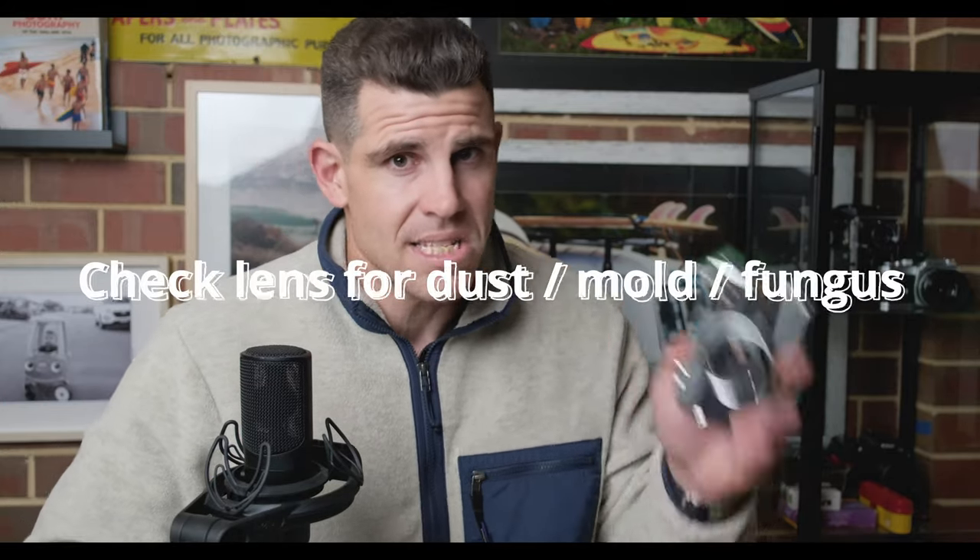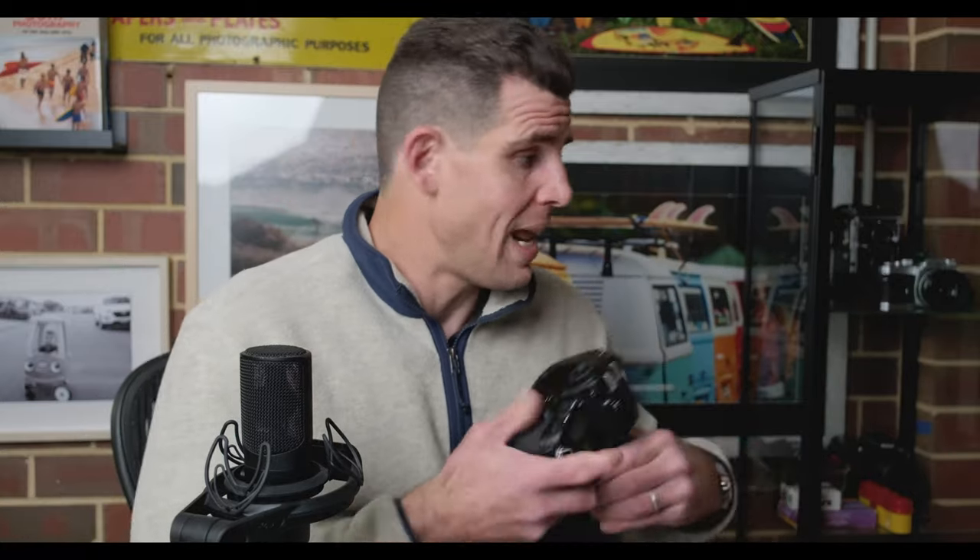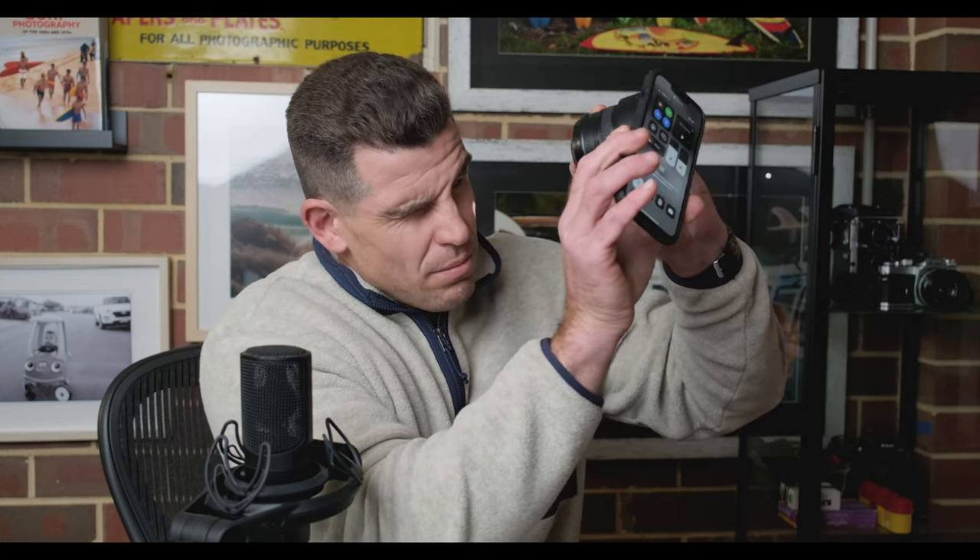One last thing to check is whether the lens is in good condition — any fungus, dust spots, things of that nature. For an SLR lens it's simple: adjust the aperture, open up the lens wide, take your torch or a bright light source and shine it in. Is there any fungus growing? Is there any dust? A little bit of dust never hurt anyone, but fungus, mold, and balsam separation are going to cause issues when you're taking photos. Make sure you check that.